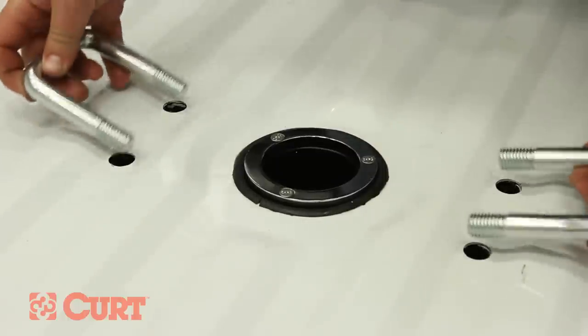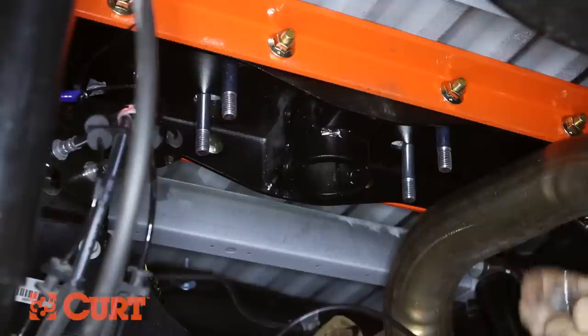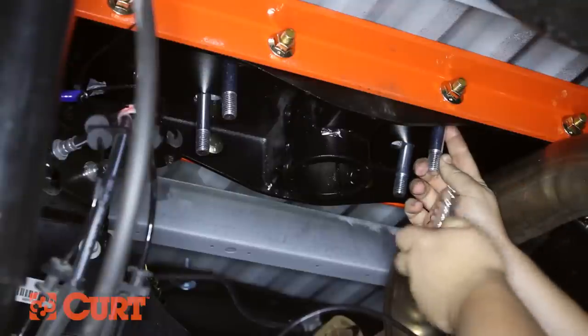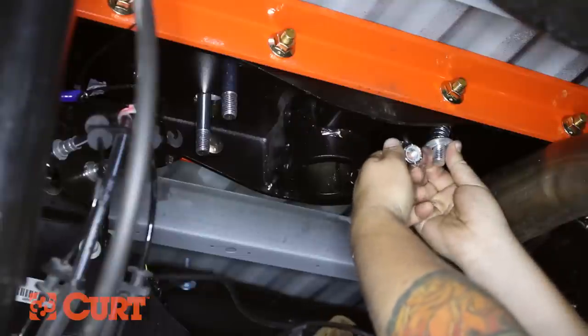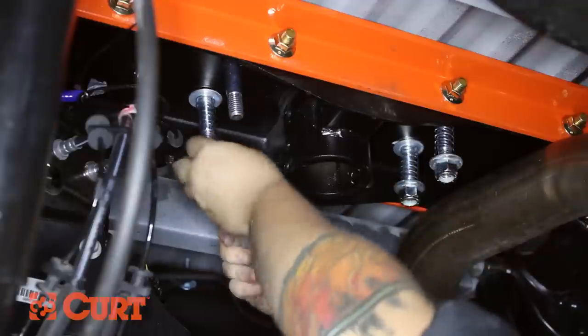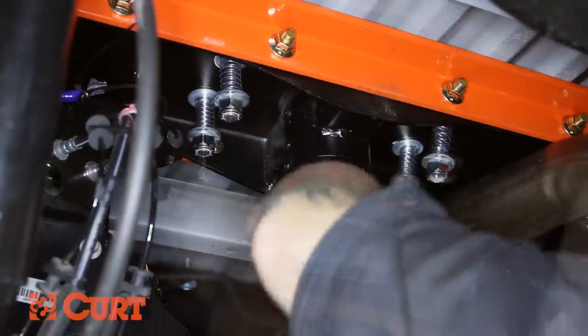Insert the safety chain u-bolts down through the drilled holes. From underneath the truck, place a washer, a spring, another washer, and a 5/8 inch nylock nut on each of the 4 u-bolt lengths. Tighten the nuts until they are flush with the bottom of the u-bolt.